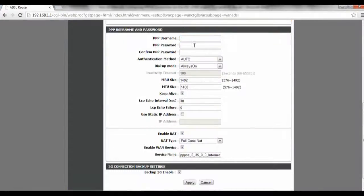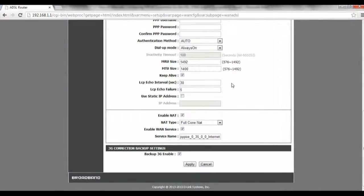Scroll down, key in a username, password, and confirm the password. Once you're done, click on Apply and the settings will be saved.